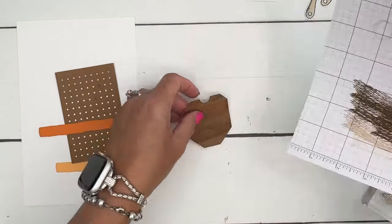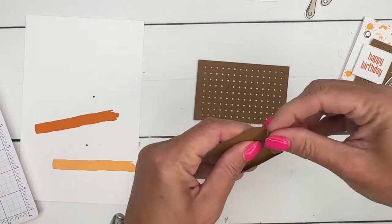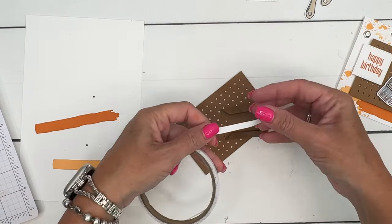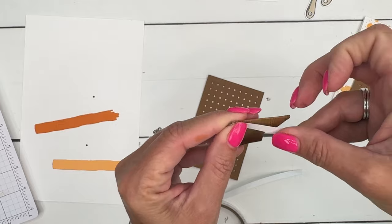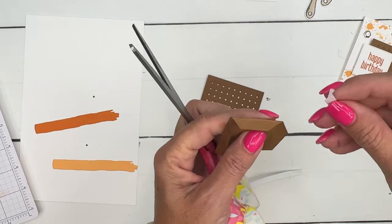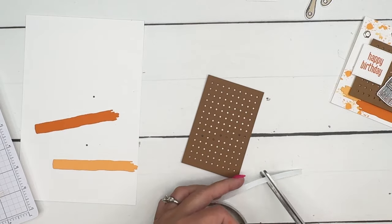Now let's bring over our really cool pegboard. This is a piece of Pecan Pie that I cut the pegboard out of. I'm going to put some Taran tape on the back and trim these pieces to match so nothing sticks out. Let's see if this little one will fit at the bottom of our pocket — there we go — and then we need one more little piece.